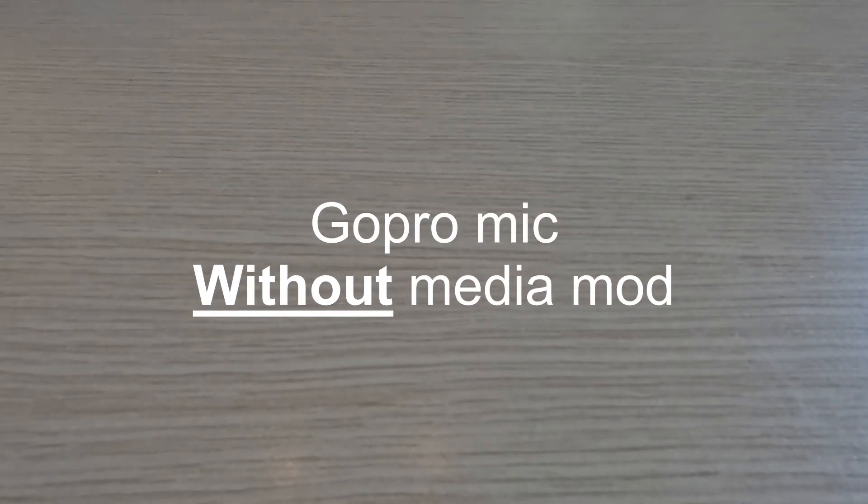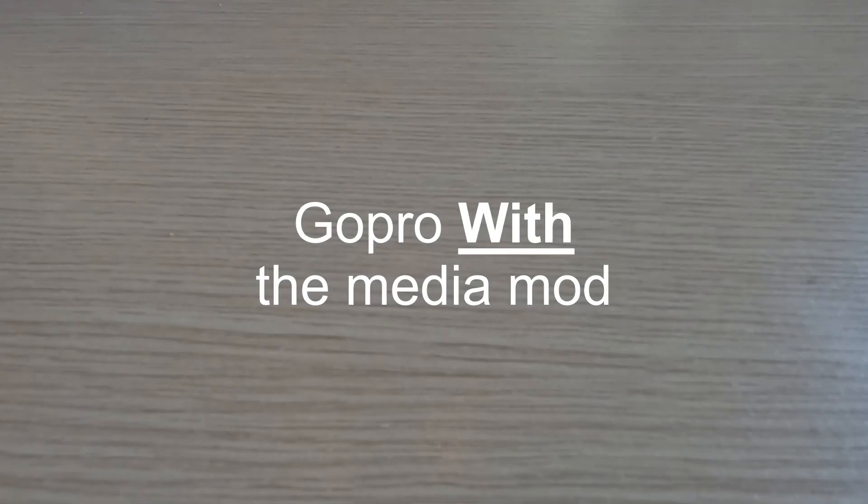Testing 1, 2, 3. Testing 1, 2, 3. This is the audio coming from the GoPro itself. Testing 1, 2, 3. Testing 1, 2, 3. This is an audio test with the media mod. What do you think of the sound quality?